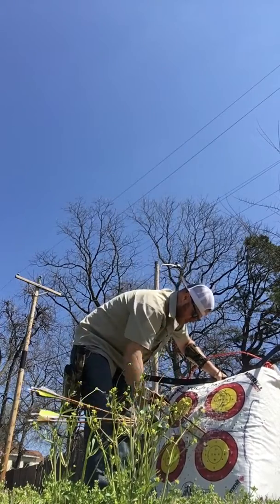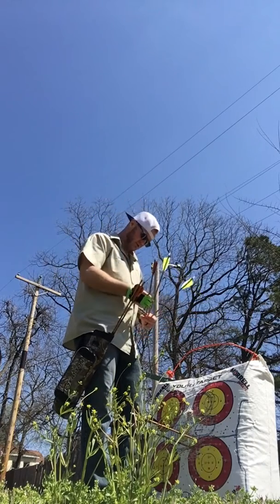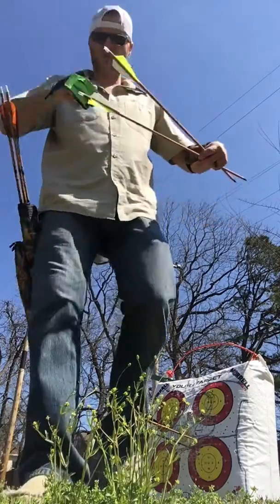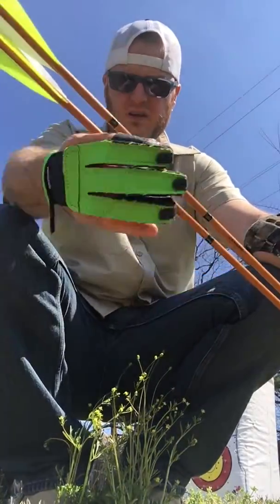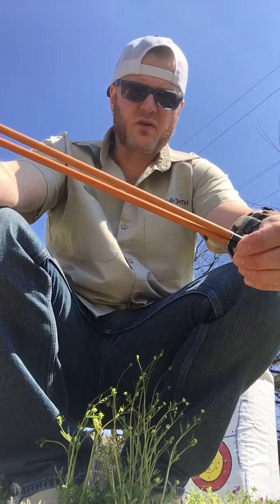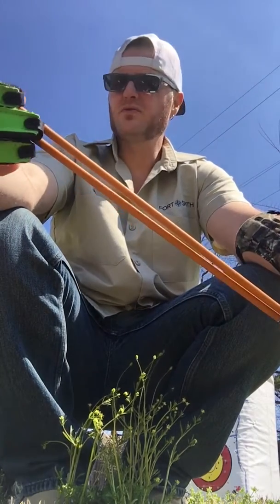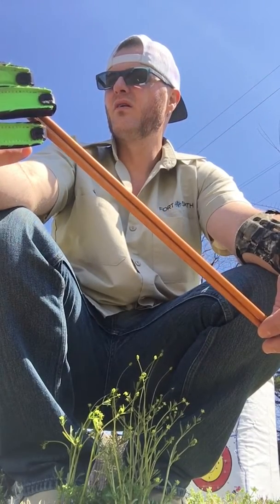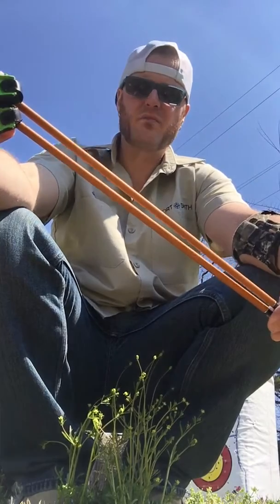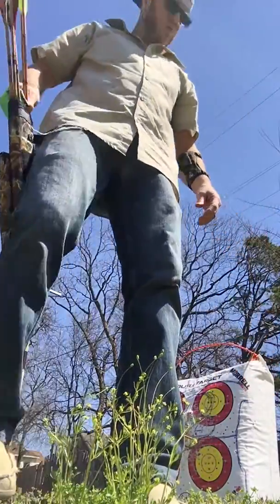I just picked up two new arrows at Jelco — Heritage Carbon Express Traditional. They've got the feather fletch on them, they're like 12 bucks a piece, and I got them cut at 30 inches. They're a good looking arrow, actually 10.1 grams per inch, so they're heavier by almost two grams than the Gold Tips I've been shooting. I really like the Gold Tips, and I've only shot these a couple times, but they seem to be worth the 12 bucks. I don't know that they're any better than Gold Tips, but I like them so far.